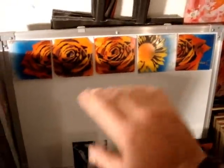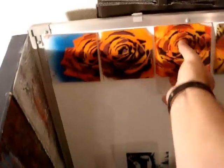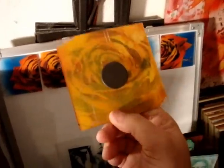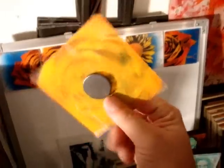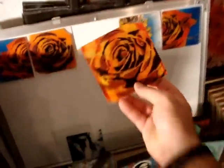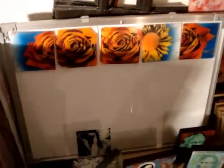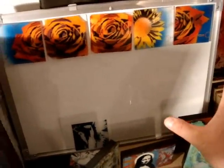Here are my magnets — fridge magnets. I've just glued a big magnet on the back and I'm going to be putting my website, my name, and whatever else on the back. I'm going to hang this board up when I'm there and fill it full of rose magnets as well as different types of flowers, so it's going to be like a bed of roses.